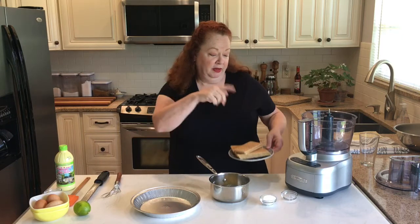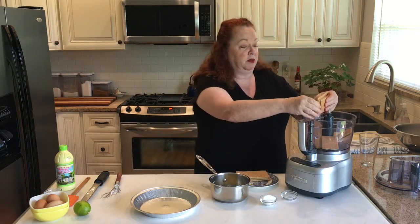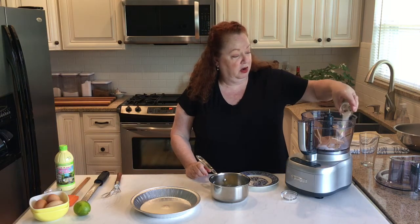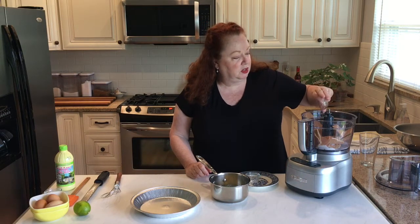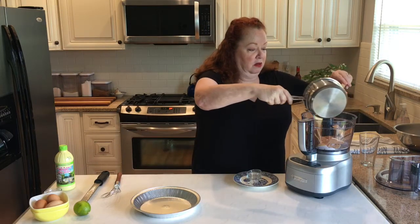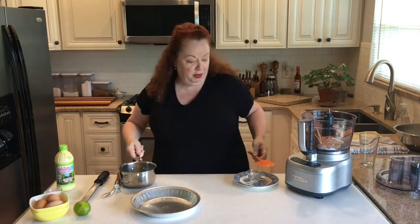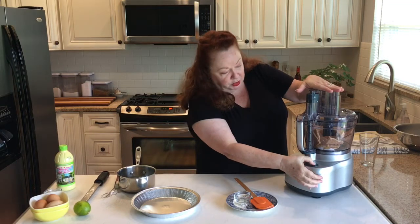If you want to beat them up in a bag I've done that before, but today I'm gonna use a good old food processor. Just break them up into some pieces and toss them in there. Then I have two tablespoons of sugar, and I always put a pinch of salt — I'm using salt-free butter in the crust. And five tablespoons of melted butter. Just pulse it to a fine crumb.